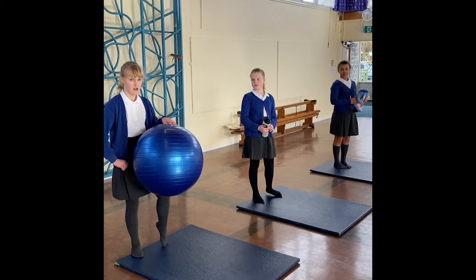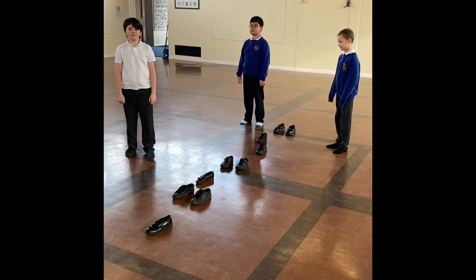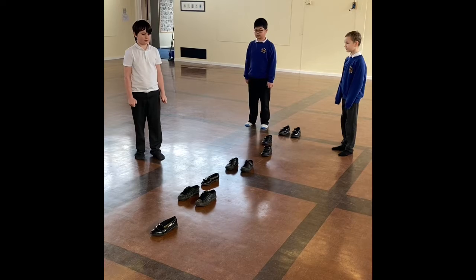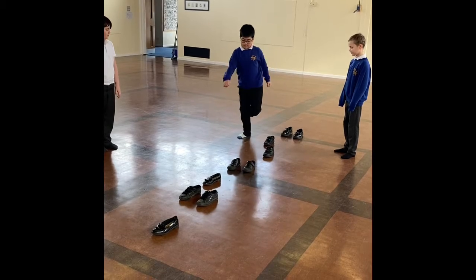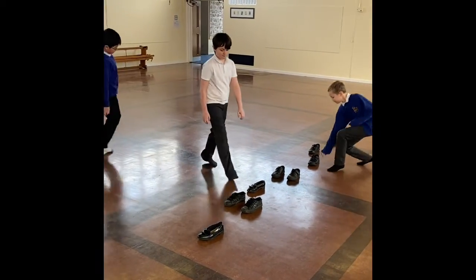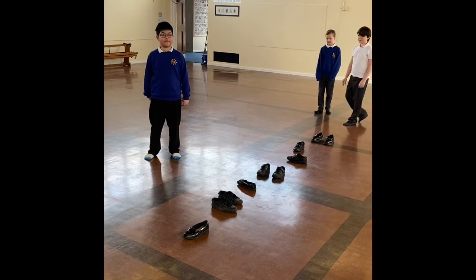When you're doing big activities, make sure that you have lots of space around you and that you're not hurting anybody or breaking anything. We are back again with some more year sixes from our bubble and they're going to show you a challenge all around agility. So this is the challenge where you have to represent the pattern of the shoes. If you want a challenge, you can change the ways that the shoes are facing.